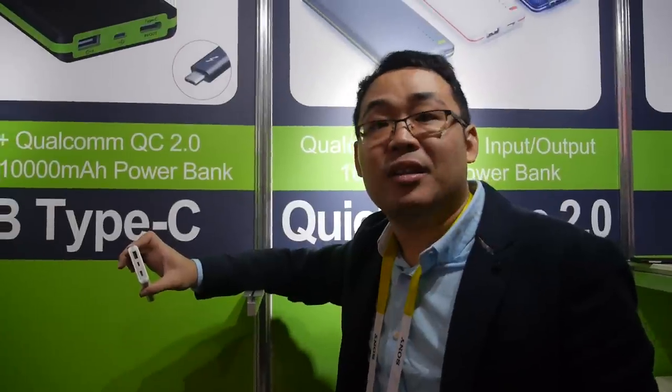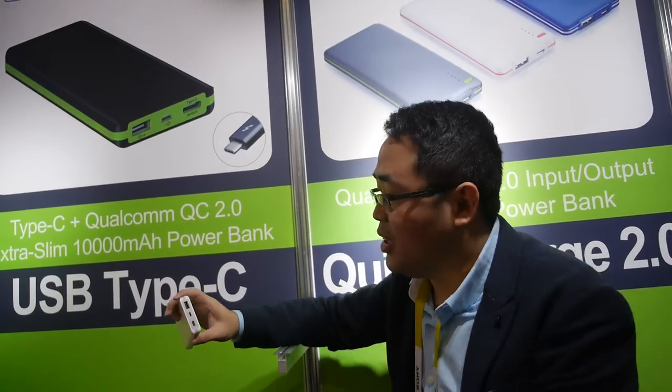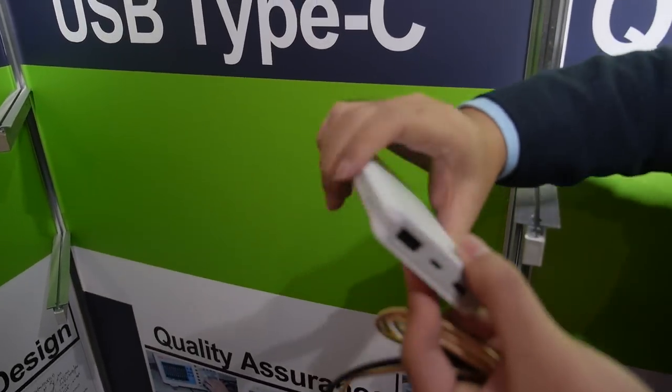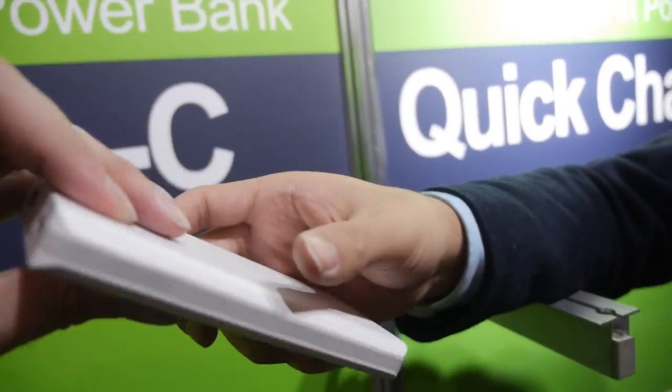You can also charge with normal USB — 2A input, 2A output. And this unit is 10,000 milliamp-hour capacity.